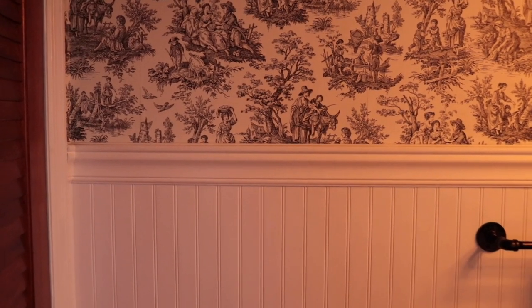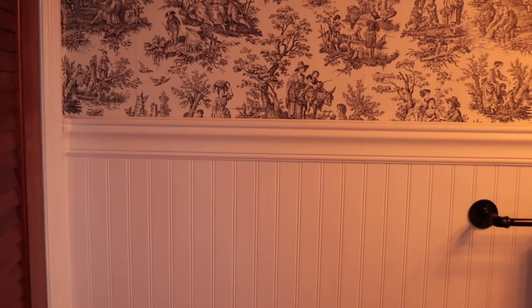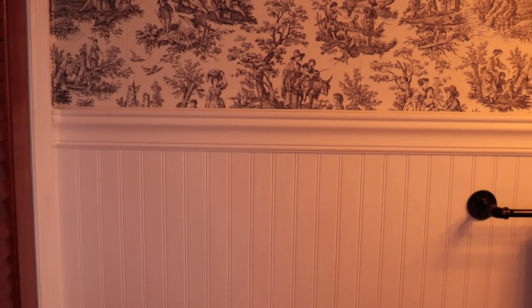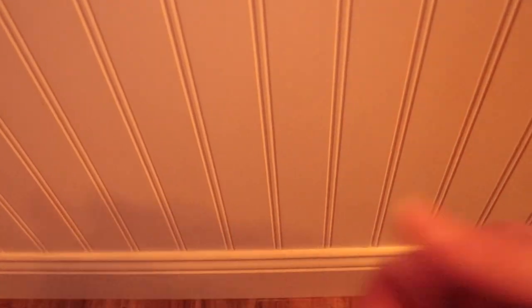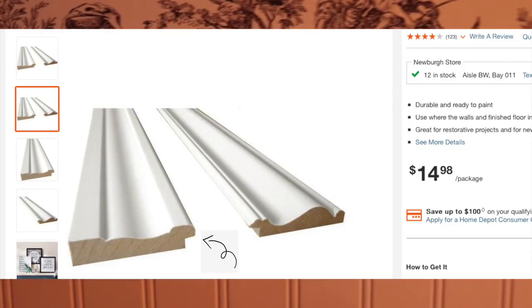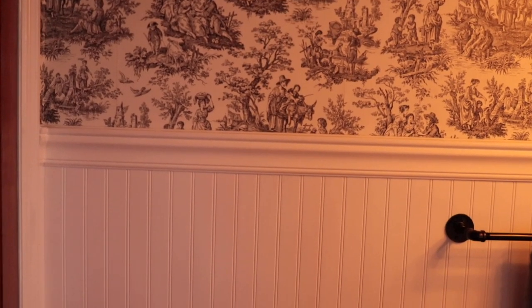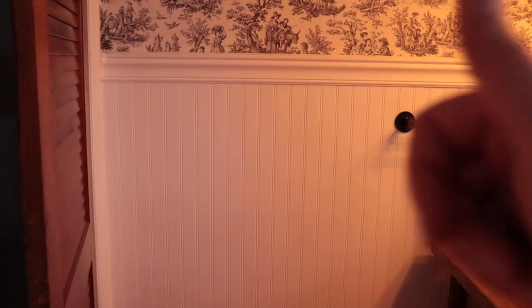This part up here is called a chair rail, and then obviously we all know what baseboards are. This chair rail and baseboard comes in a set together in eight-foot sections. Right underneath the chair rail and right at the top of the baseboard, there's a little rabbit cutout — a tiny notch that your beadboard sits in. This is a really great option if you're looking to get a matching chair rail and baseboard that already has the rabbit cut into it. You literally put the baseboard on, slide your paneling in, put the chair rail in, and nail it all to the wall. Bada bing — super easy.